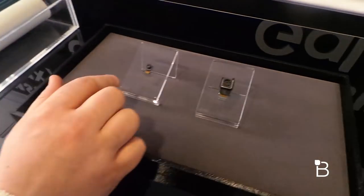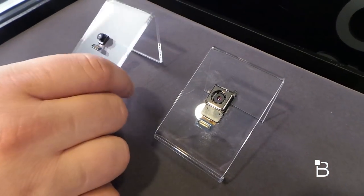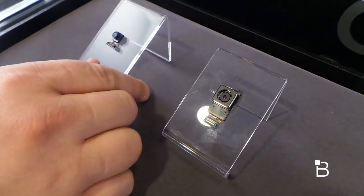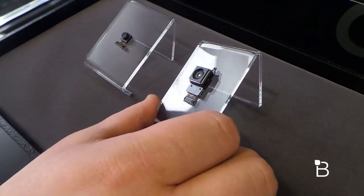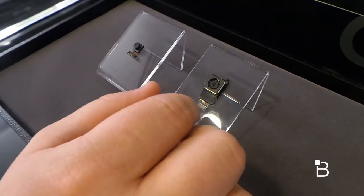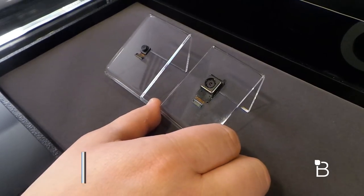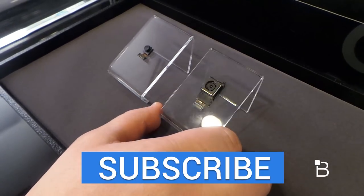And then on the final end here, we have the new modules. This is the 5 megapixel front-facing camera module that Samsung's including in the device. And then you also have the 16 megapixel camera module on the back of the device. A lot of the improvements here are on the software side as well as on the hardware, so we should see some of the best pictures from a Galaxy device ever. And we're excited to test it out in the future.